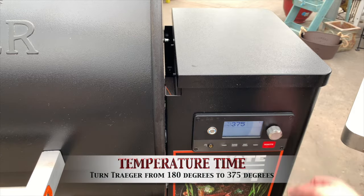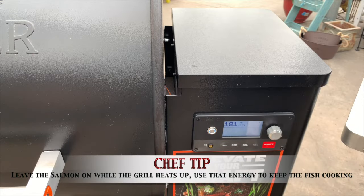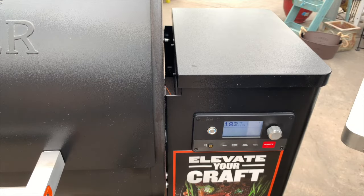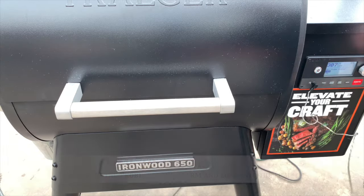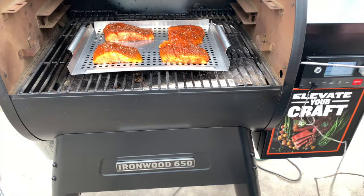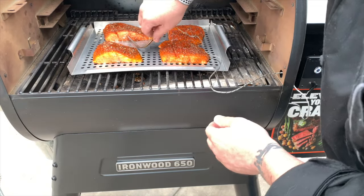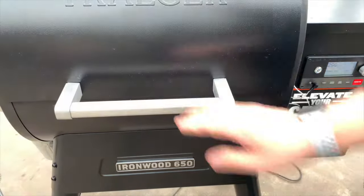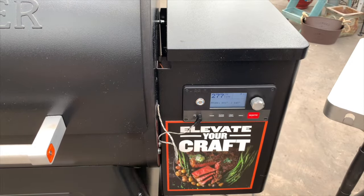I'm going to turn this up to 375 degrees, hit enter, and now we're going to let that temperature climb. What I like about leaving it on there is that as the temperature heats up, it's actually cooking the salmon — so we're being more efficient, heating the salmon up and searing it. Now we're going to add the temperature probe. I'll plug it in and it'll bring up a screen — Set Probe Alarm — yes, set probe alarm temperature 145. I'll slide it through the side, find the biggest, fattest, juiciest piece of salmon, load the probe in the middle, and close it. Now we get to track temperature and watch it all on the app.